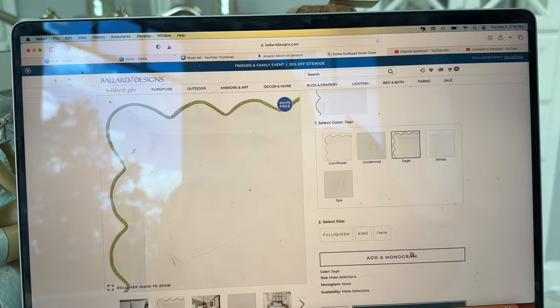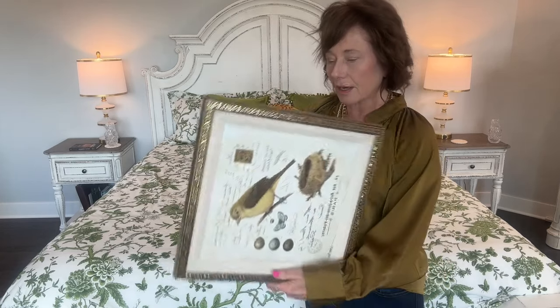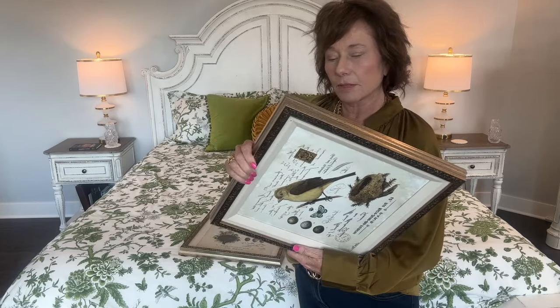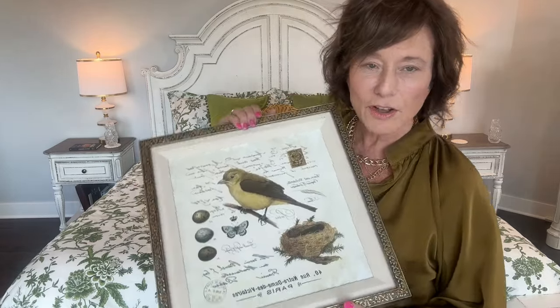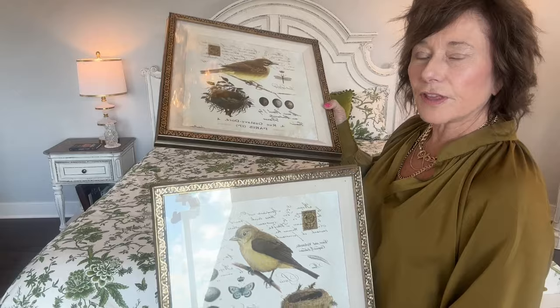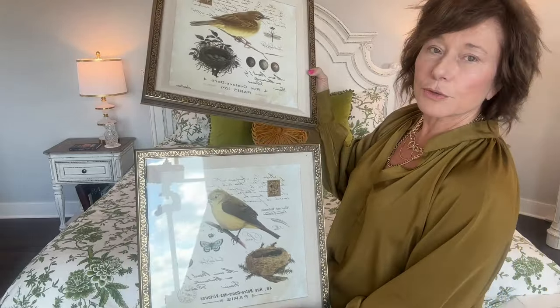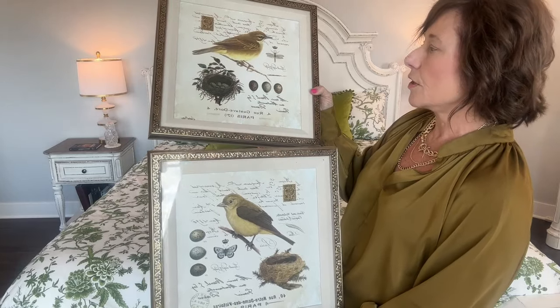I just wanted you to know where we're headed with this. So we're going to leave the bed like that for now and I'm going to add two pictures. I could have done a haul because these were new — I picked these up at Hobby Lobby. They were $35.99, but I think they were 50% off that day. They just have two prints, and if they'd had four I would have done two on each side, but they only have the two.